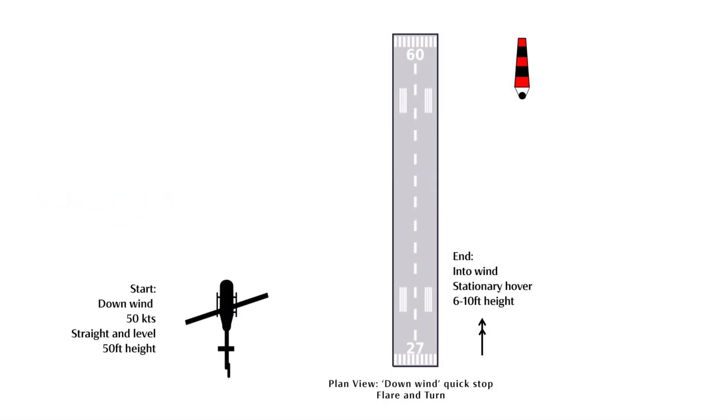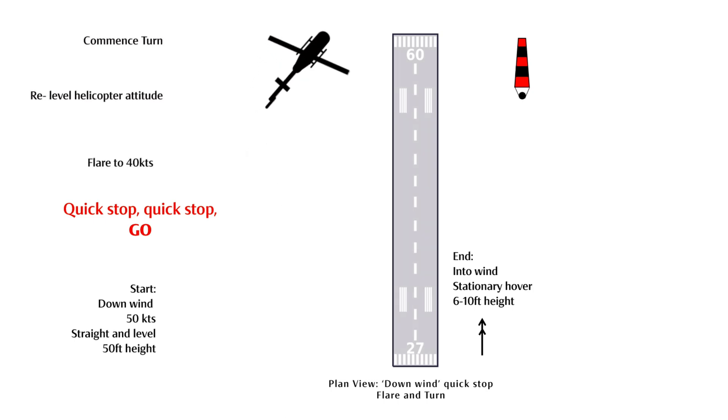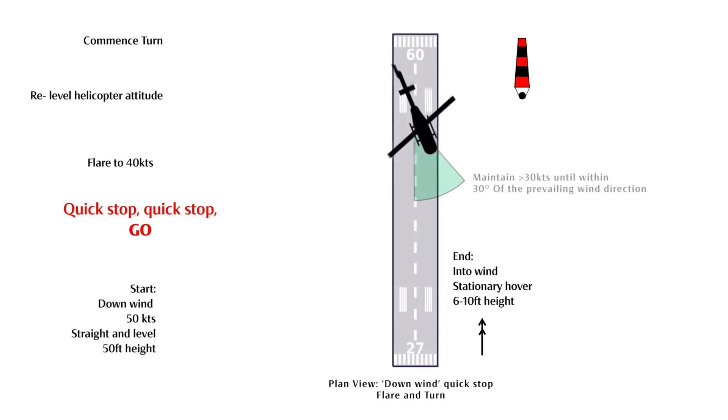We will now look at what is arguably the more challenging of all the manoeuvres discussed — the flare and turn — which is useful if you have a narrow but longer area available. Like a car, if the helicopter is going slower, then it has a much tighter turn radius.